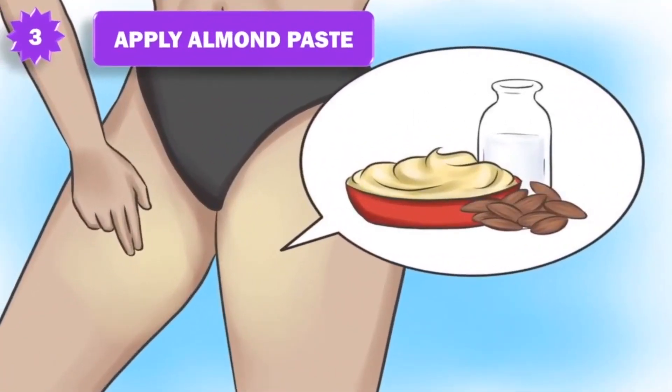3. Apply almond paste. Soak several almonds for 24 hours. Then slide the skins off and add a couple of drops of milk to make a paste. Put on the bikini areas and leave on for an hour. Wash off with warm water. If used regularly, it works as a mild lightener and also exfoliates and softens the skin.